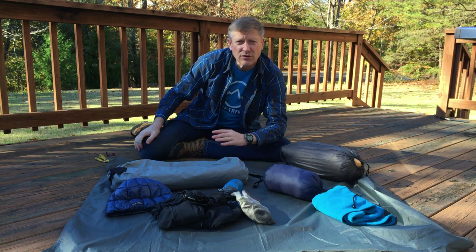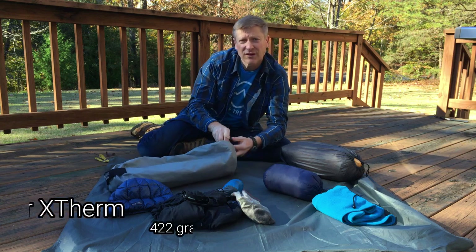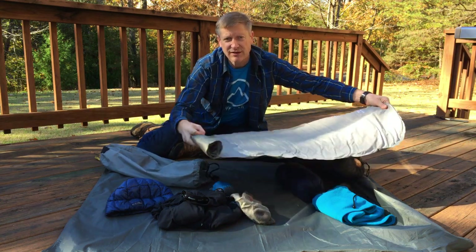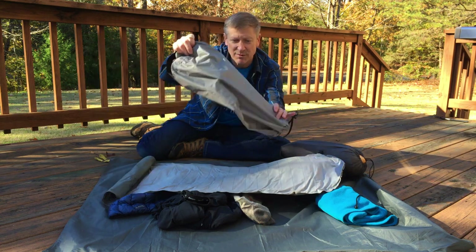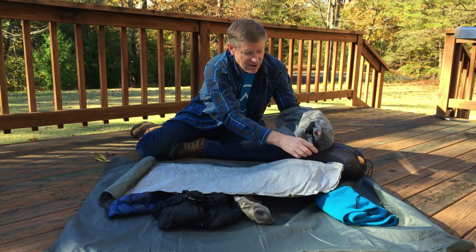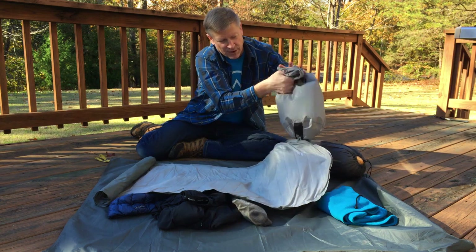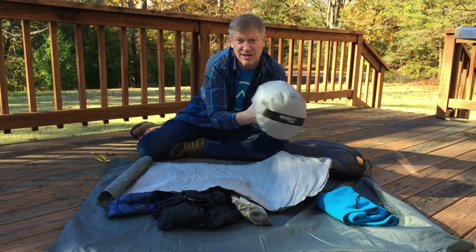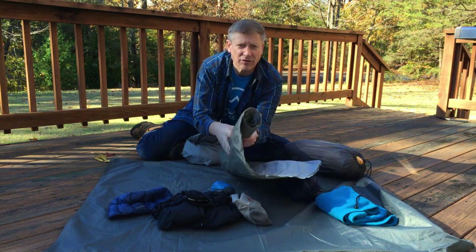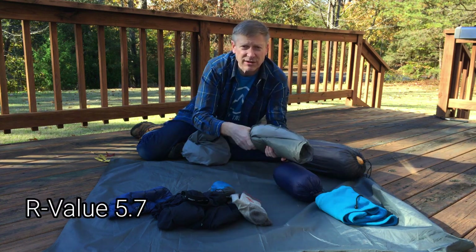First thing I do is get my mattress down. I use the Therm-a-Rest X-Therm mattress. Here's the mattress deflated — I'm not going to puff it up right now, but basically I use the pump sack that came with it. It's got a little hole in the bottom that you stick on the valve, and then you squeeze air into it — it takes about eight squeezes to fill it up instead of twenty or so puffs of breath. It has a nice high R-value and keeps you insulated from the ground.